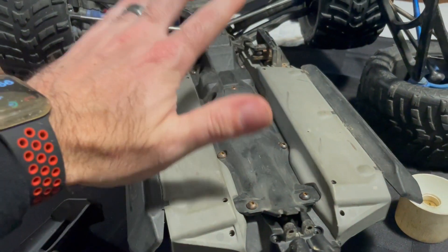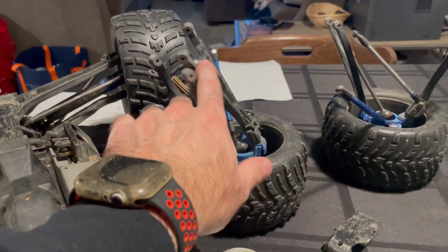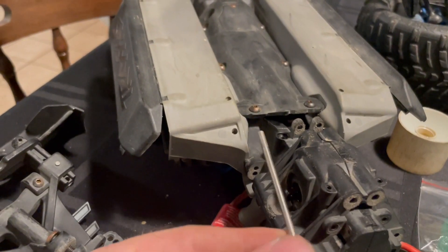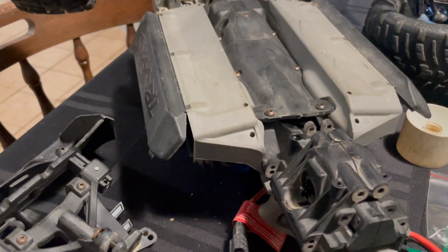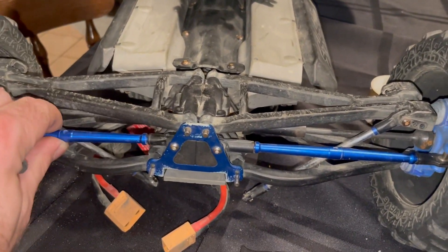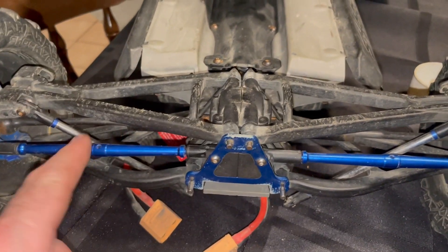We now have our drive shaft cover in place. I'm going to install the arms next — these guys right here — and we've got the pins for that. So we've got long pins that go all the way through, and then we've got two sets of short pins. The long pins go up here and the short pins go here and here. There we've got the arms on. I've got our toe-adjusting link on — it's the rear end, so not really steering, but it adjusts your toe.